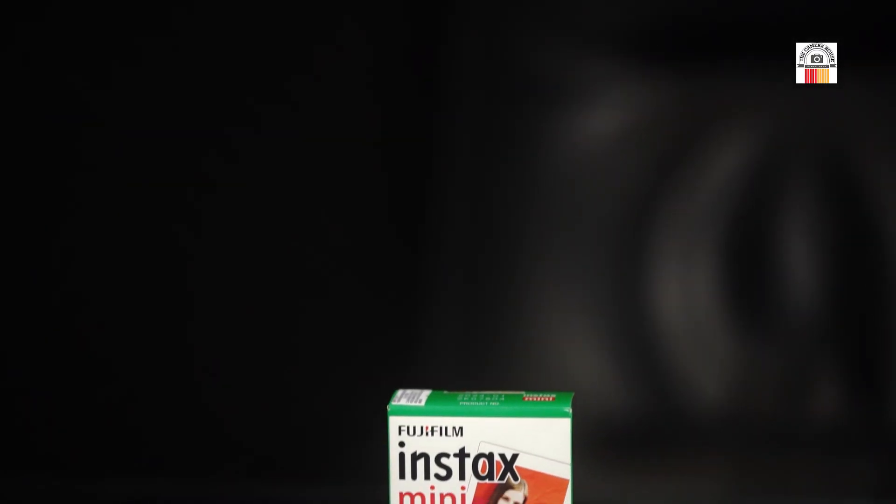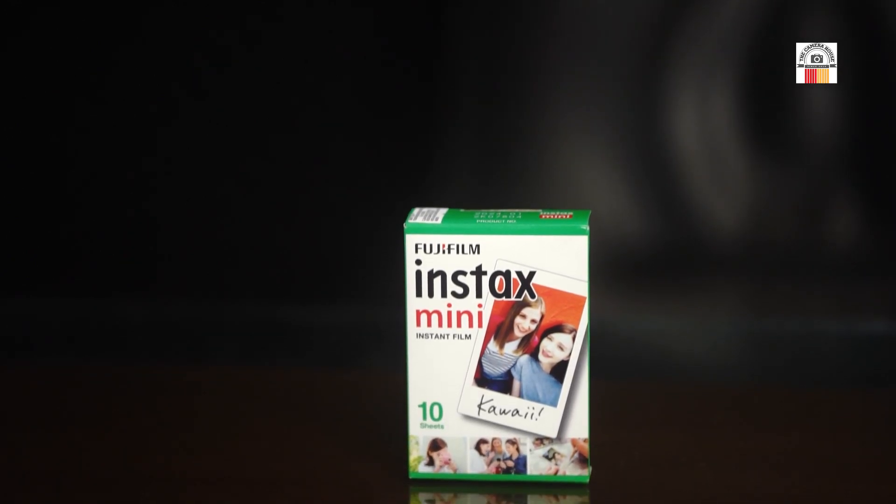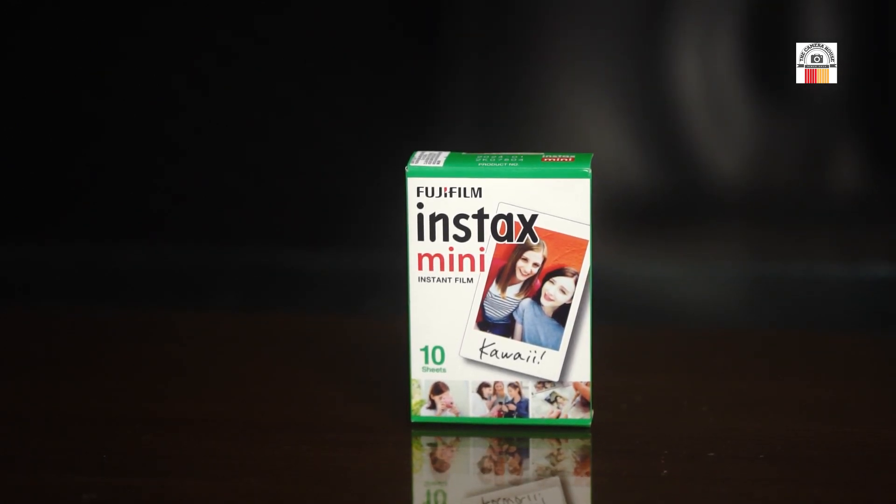This is the Fujifilm Instax Mini Eleven. Let's take a look at this cute camera gadget unboxing.